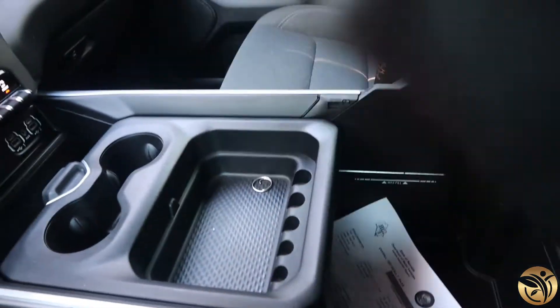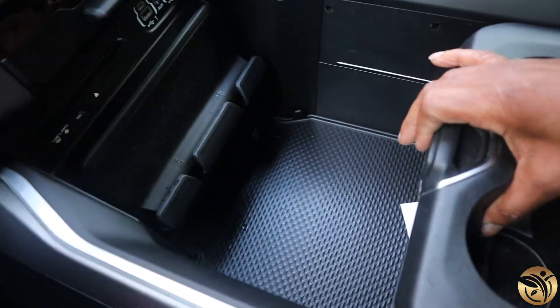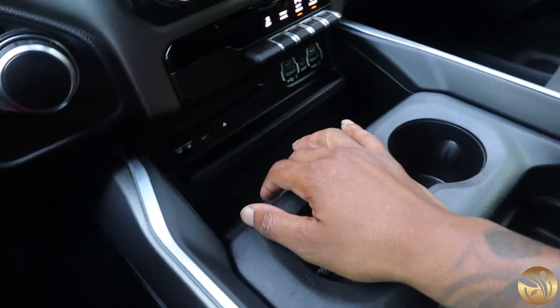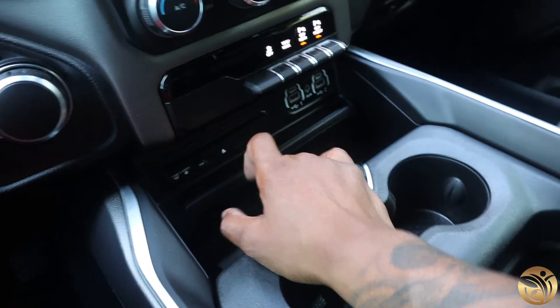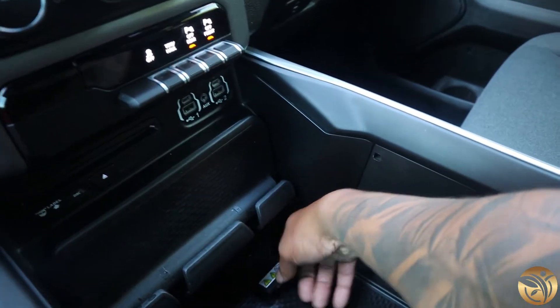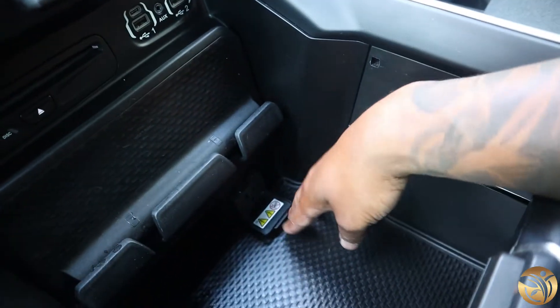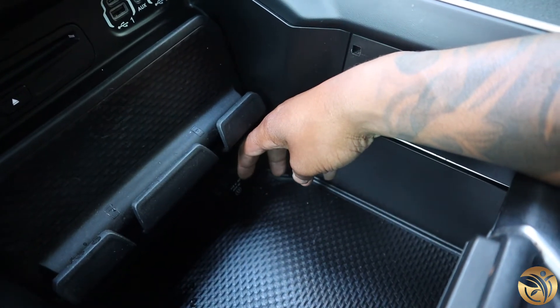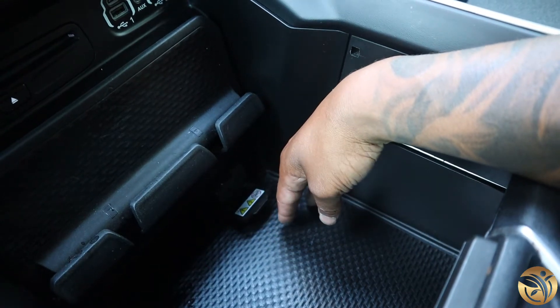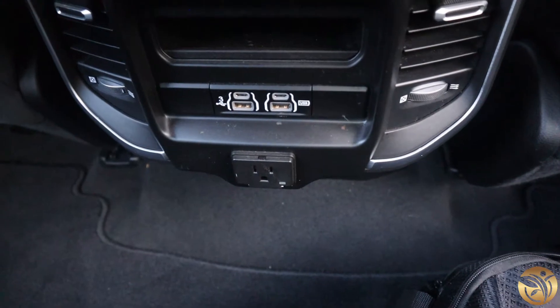There's a lot of space in here. It does have a CD option right here if you guys still have CDs. You also have charging stations — there's a 12-volt 400-watt plug right here, and you also have one in the back as well, just in case you want to bring a laptop or something.